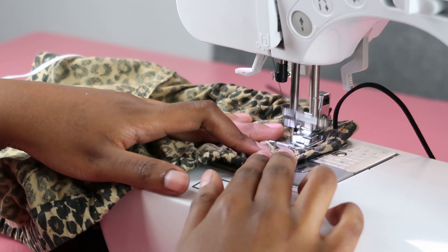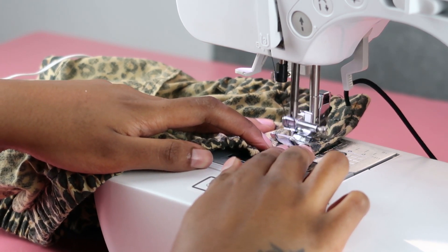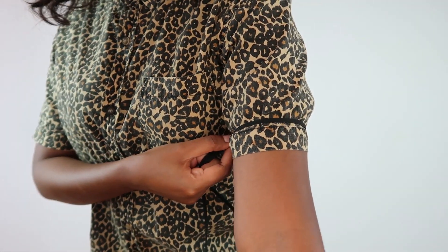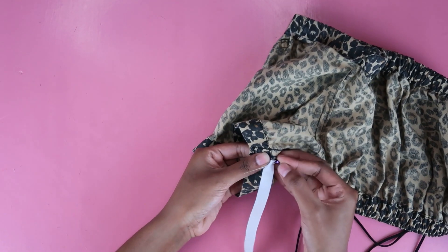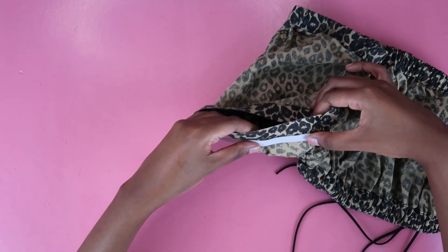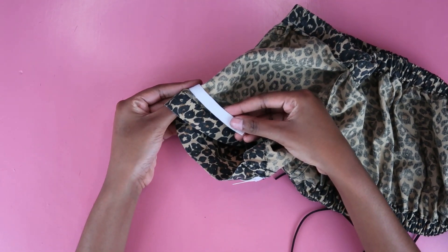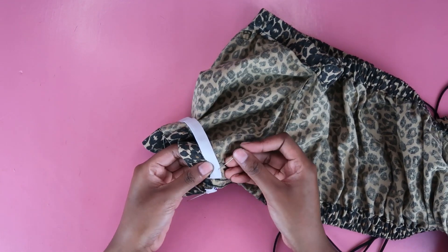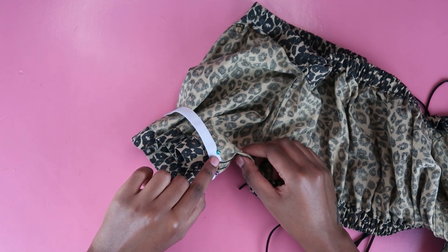Sew from one end to the other using a basic straight stitch — nothing fancy. If you have stretchy fabric, use a zigzag stitch. Once you have your straight stitch, it's time to create the ruching around the arm. Measure an elastic that's the size of your bicep, cut it out, then pin one end underneath the armpit seam — skip the armpit seam so your arm has space to breathe. Loop this around your arm and pin it on the other end, skipping the armpit seam on both sides.